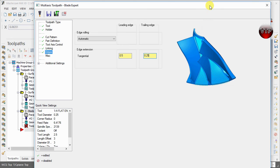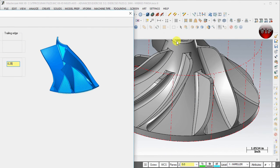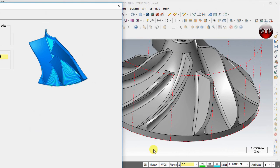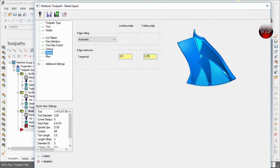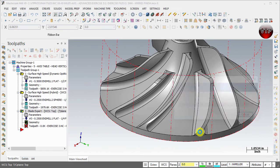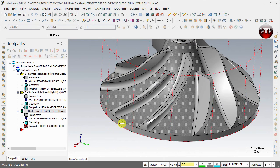For Edge Extension — this is very important — I'm going to change the leading edge extension to 0.5 and the tangential extension to 0.25. We're extending the leading edge by 0.5 inches because I know the distance from the shroud to the edge of the part is just under half an inch. The 0.25 ensures the tool goes past the trailing edge to make sure the part is fully machined. Then scroll down, select Apply and OK.